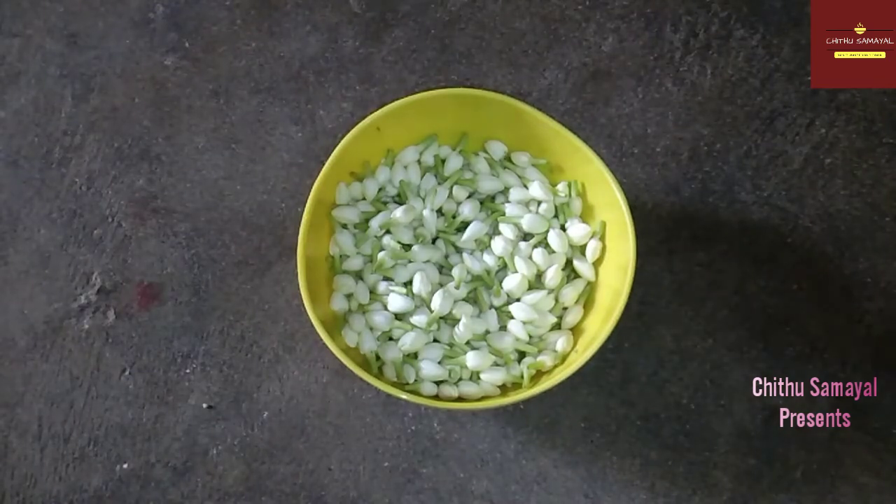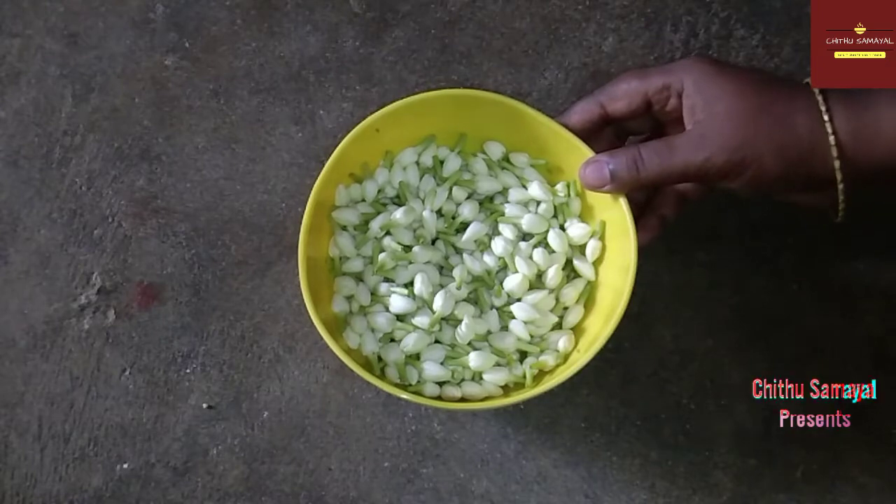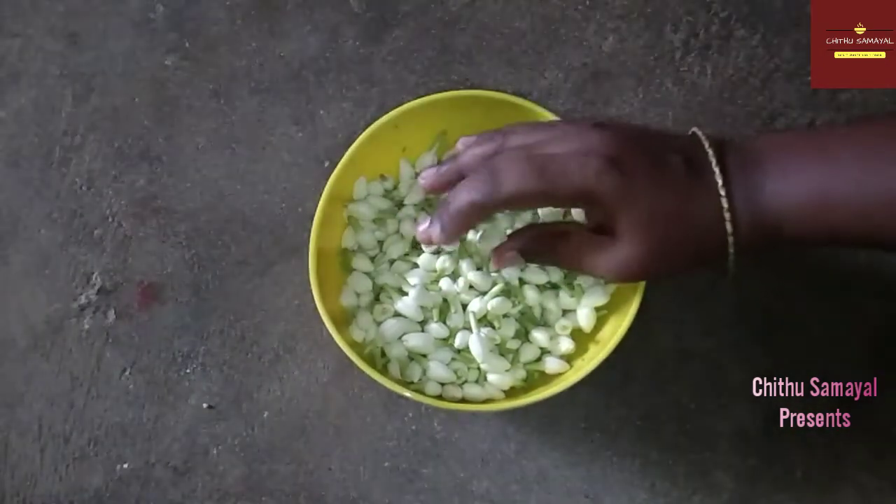Hi friends, welcome back to Chitthu Samayal. In today's video, we can tell you how to use the small food. I'm going to post this for beginners.